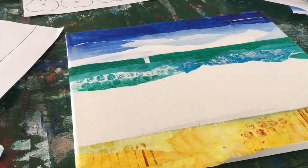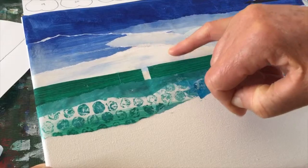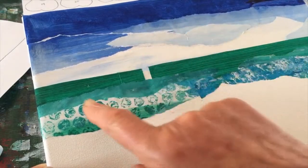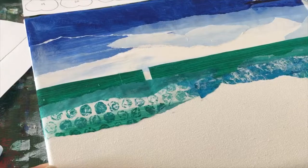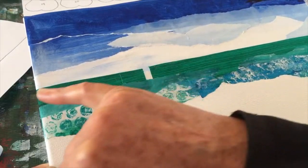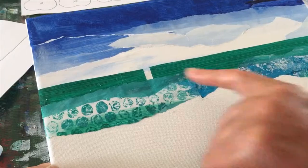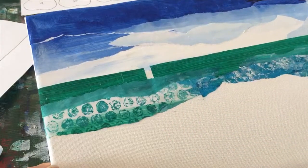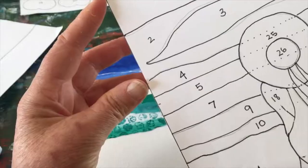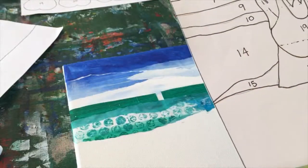I've moved on ahead and put the sky pieces into place. The important thing is that the darker pieces go at the top and the lighter, almost white, pieces go at the horizon line. There's a small gap, but it doesn't matter because the ladies are actually going to sit over the top of this, so I've just positioned it accordingly. I've ripped some lighter green pieces for the sea. You can tell from the pattern that the top third is the sky, the next piece is the sea, and then you've got the sand which is on the bottom half of your page.